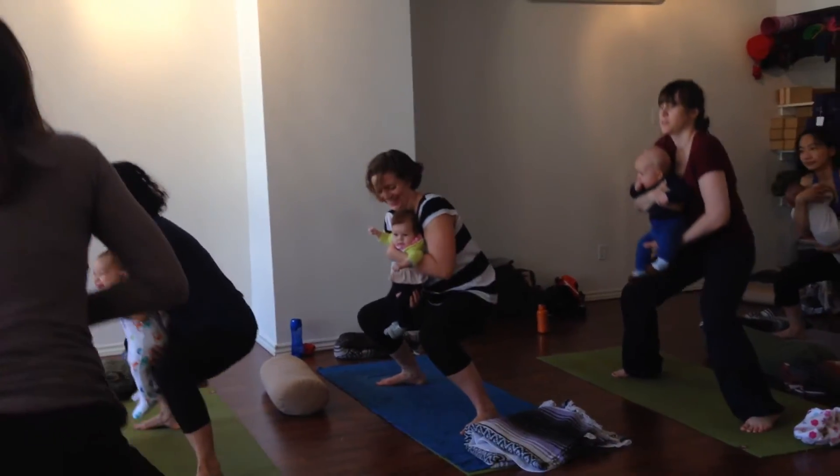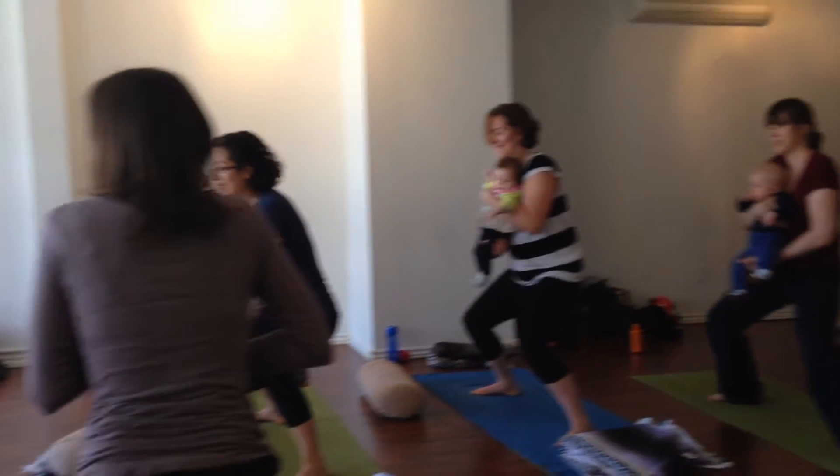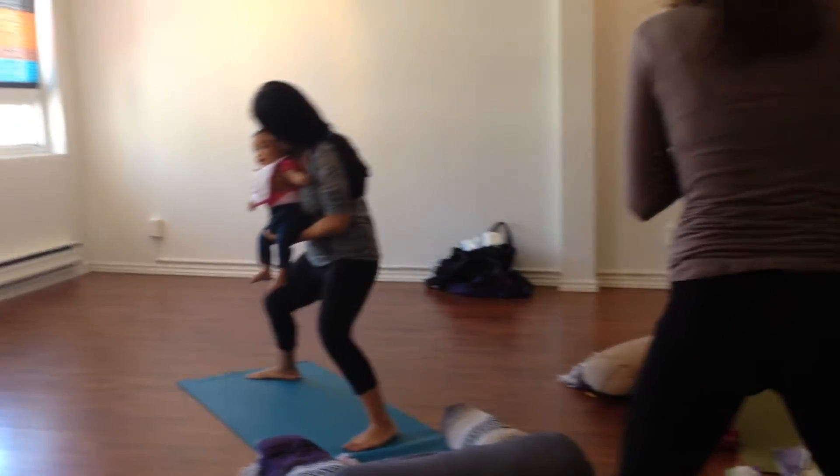One, two, three, four, all the way back up. Let's see if we can do it again. One, two, three, four, all the way back up.